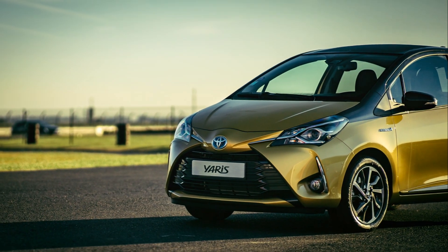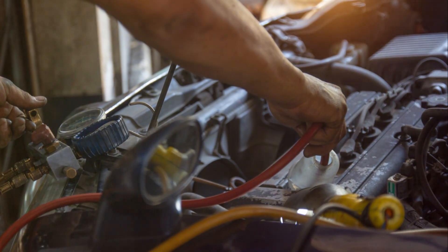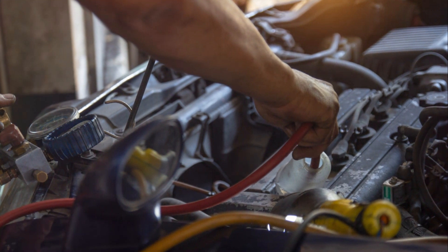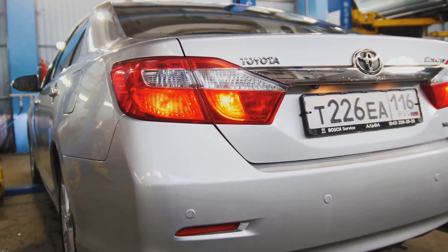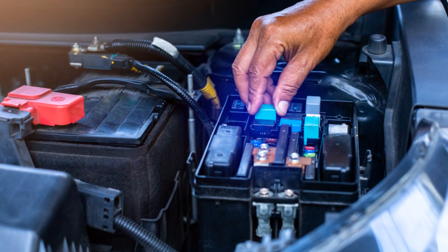If you're a Toyota Yaris Hybrid owner, knowing how to fix a flat battery can save your day. Let's get started. First, make sure your car is parked safely and turned off. Now open the hood and locate the battery.